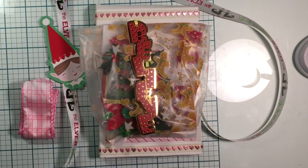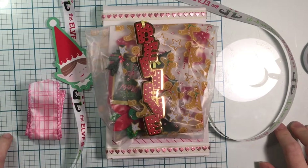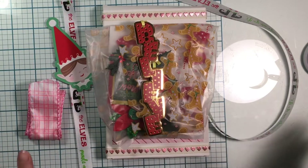Hey everybody, it's Thrifty Crafter here. I wanted to come on and share the swap that I received from Kendra. She's in a PHA group that I'm in, and it was for the cutesy Christmas embellishments — we were to make one Christmas embellishment for our pal. I wanted to show it; it was so beautiful.